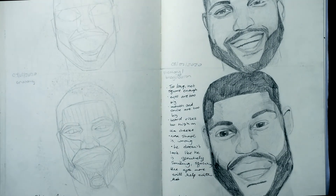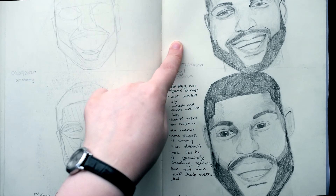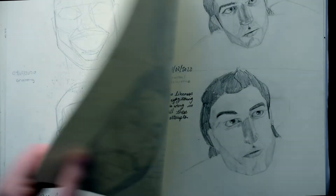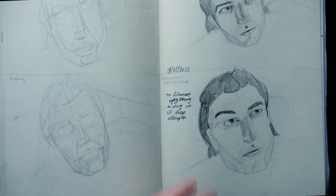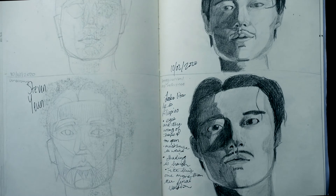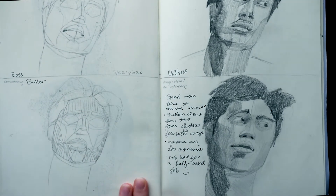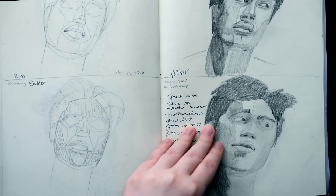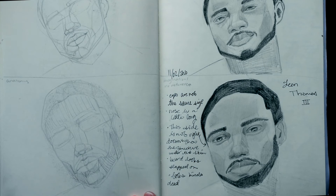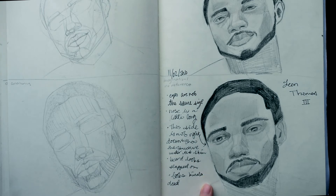Then I decided to go back to my face drawings, but this time doing just the construction, the anatomy, the planes with shading, and then the memory/imagination drawing — I wanted it all on one page. Another one with Steven Yeun; I don't really think it looks like him. And Ross Butler — this one always makes me laugh when I go back to it. The bottom one, where I tried to draw it without reference, he looks like he's crying.